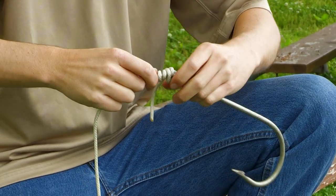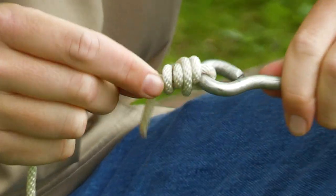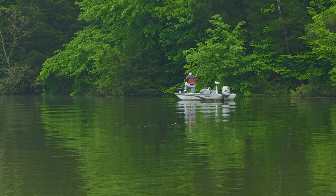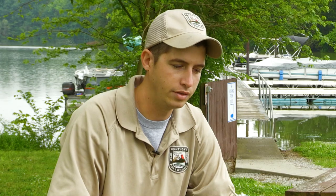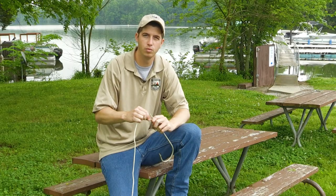If you do it right, you can see these loops here that kind of stack up on top of each other. All you've got to do now is just clip off your tag end and you're ready to go fishing. That's how you tie an improved clinch knot. It's very simple and it works on any kind of presentation you want.